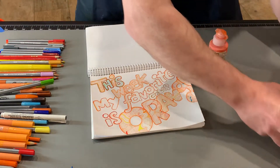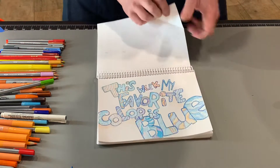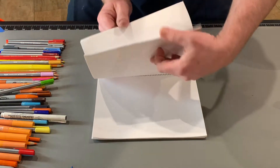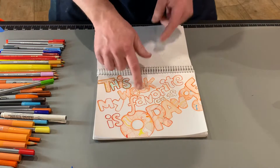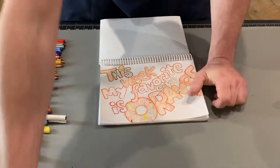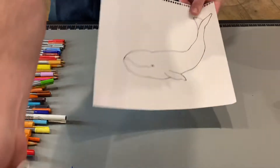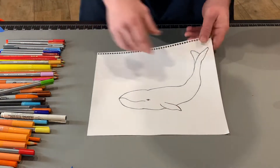I just want to recap: last week I started this whole thing. Last week my favorite color was blue — here's that page. And this week my favorite color is orange. Last week I drew this blue whale because my favorite color was blue, and now it's orange.